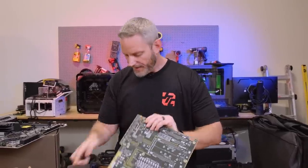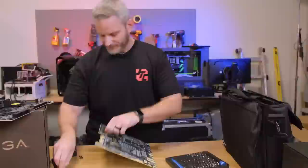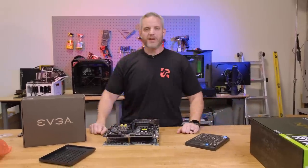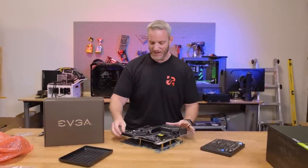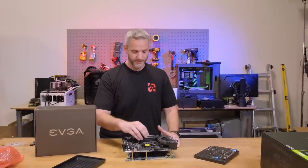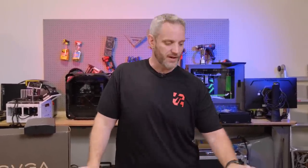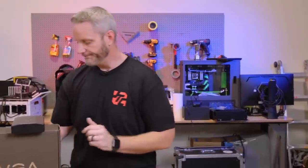I've got to go ahead and get all these little standoffs on, so rather than bore you with this, we'll just use the fast forward button. Also, you might have noticed I'm wearing some new Jay's Two Cents merch — got our new logo, it's got a back print. If you guys want to learn more about it, there's a link down below. This is a very limited drop, so if you guys want one, you can get one. If not, perfectly fine — but remember, go buy an iFixit kit though, that's more important.